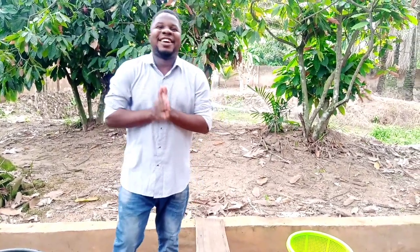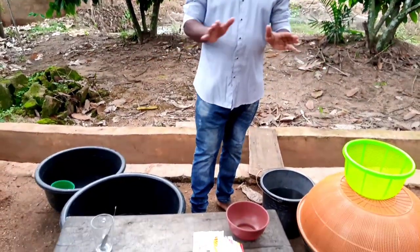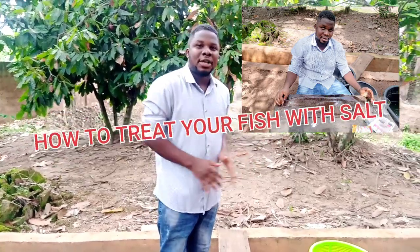Good morning ladies and gentlemen, welcome back again to GOA Fish Farm. I'm back again with another video. Today I'll be training you guys on how to treat your fish, how to treat your pond, and I'll be making an evaluation of the best treatment, the best cure for your fish.